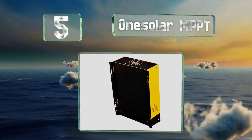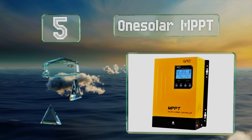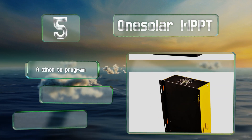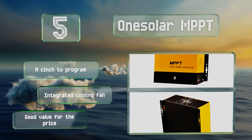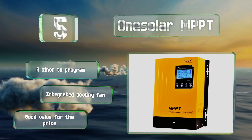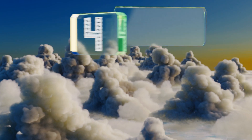Halfway up our list at number five, the One Solar MPPT provides your current energy statistics as well as a useful daily power generation curve. It's also equipped with an extensive set of menu options that let you configure the screen's contrast and brightness, date and time, language, and more. It's a cinch to program and includes an integrated cooling fan, offering good value for the price.